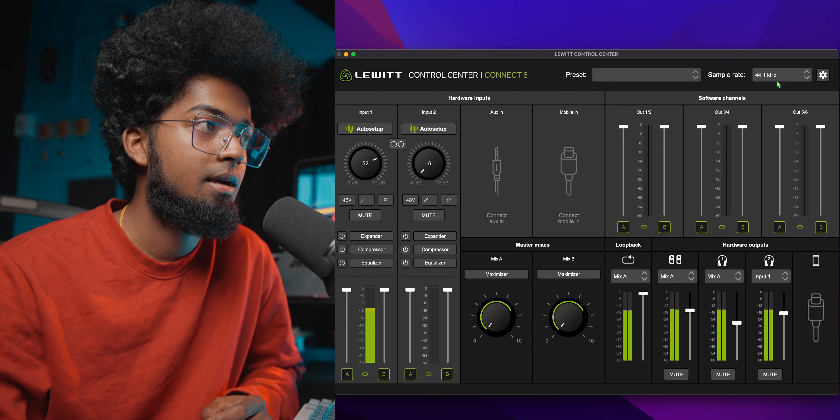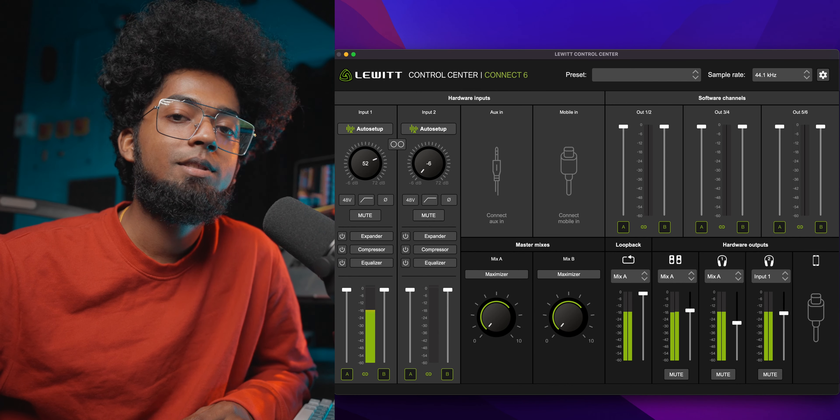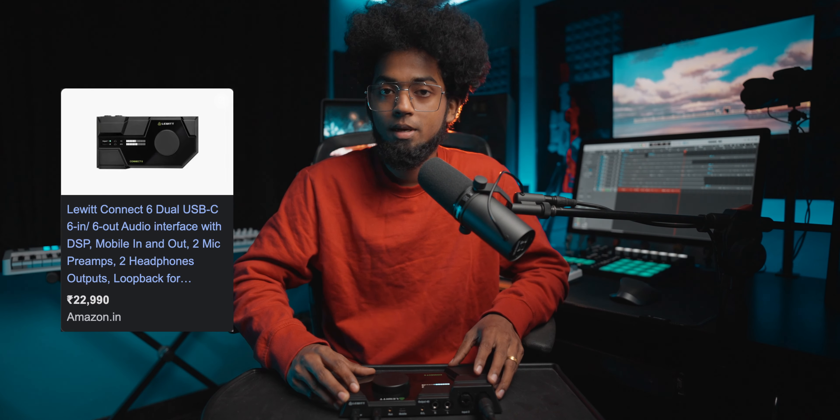The sample rate is available at 44.1 and 96 kHz. That's a basic overview of the Lewitt Control Center. In terms of pricing, the Lewitt Connect 6 audio interface is available — the link is in the description below. For musicians, this is an all-round type of audio interface and completely worth it. I can safely recommend this audio interface — just check it out.